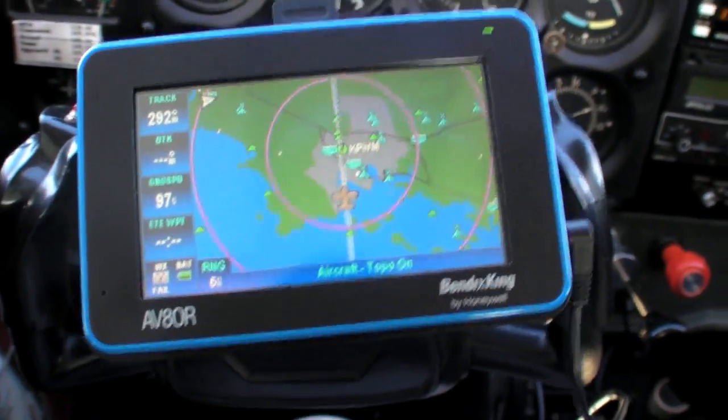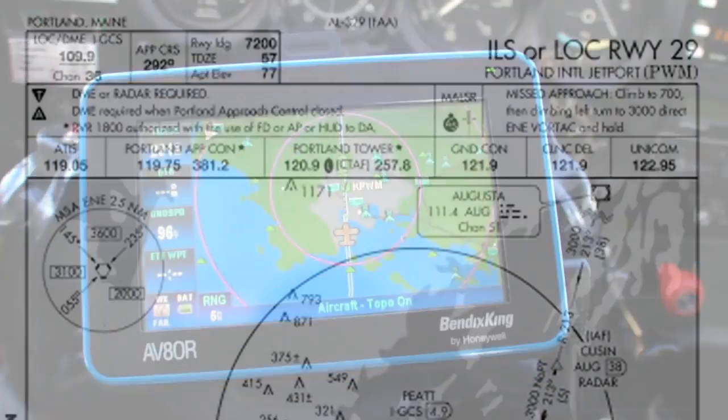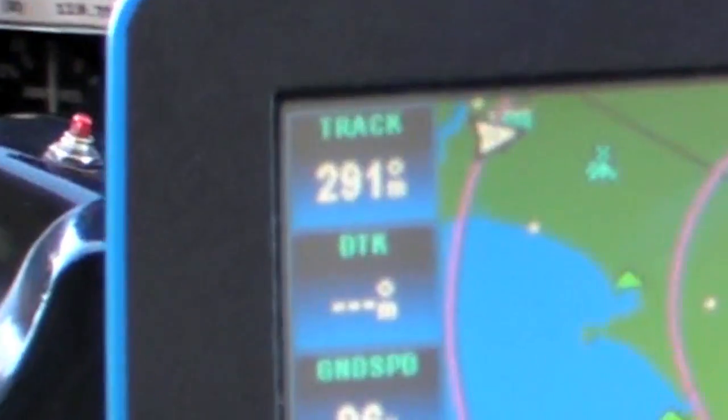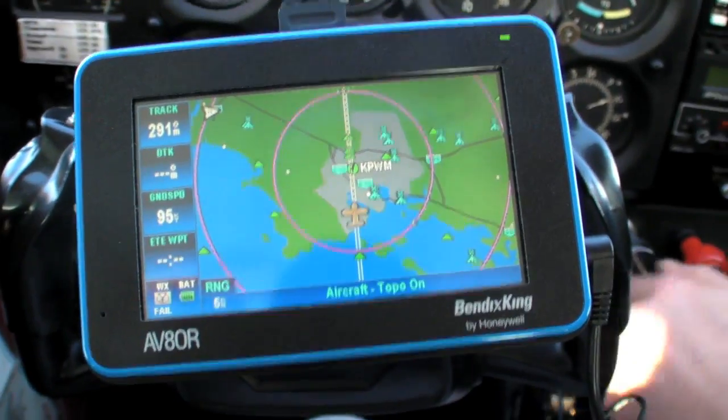TRACK is even more critical on the approach, where you need a high level of precision, especially on the ILS. Just as with regular TRACK though, don't chase the TRACK information. Find a wing-level position that gives you the TRACK that you want, and maintain it.